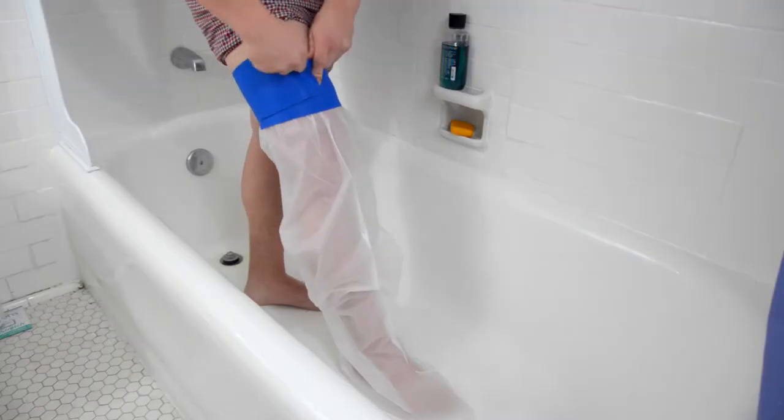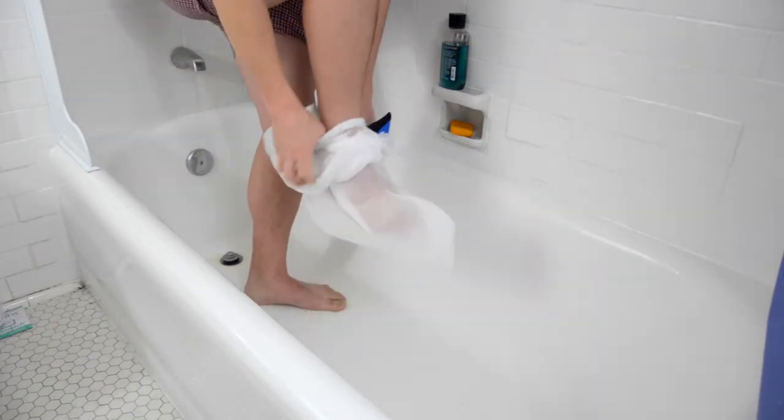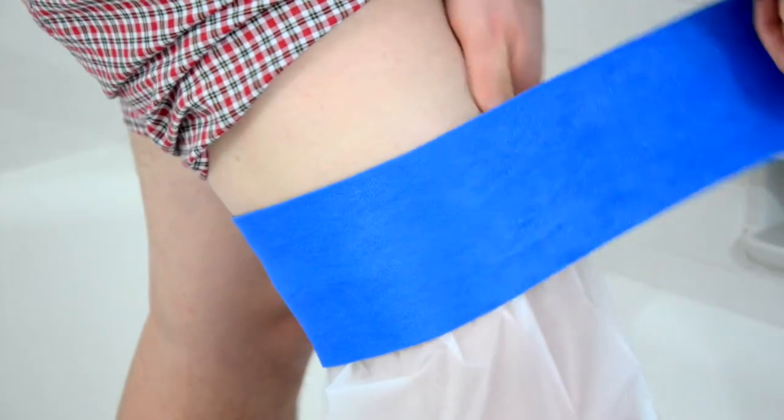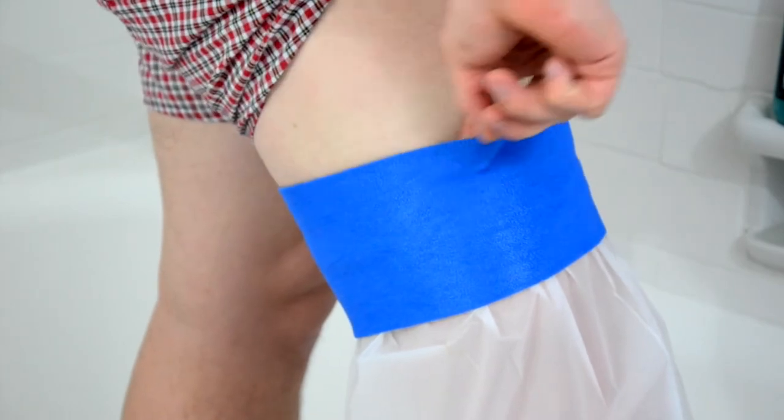To remove, simply detach the velcro from the blue fabric and remove your arm or leg from the bag. For best results, put the hem halfway in between the strap and keep the top layer of strap flush with the skin.